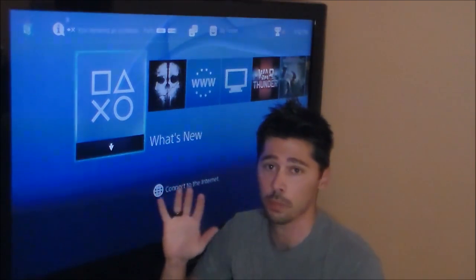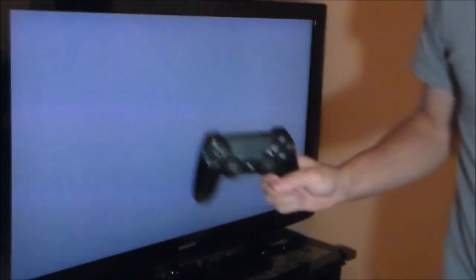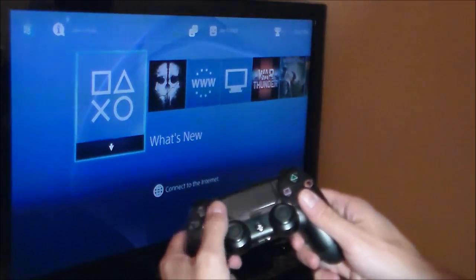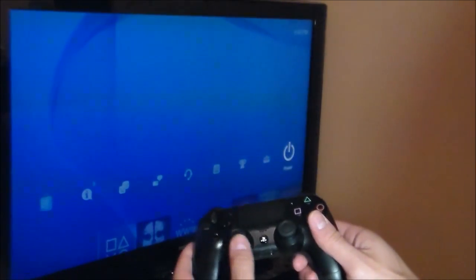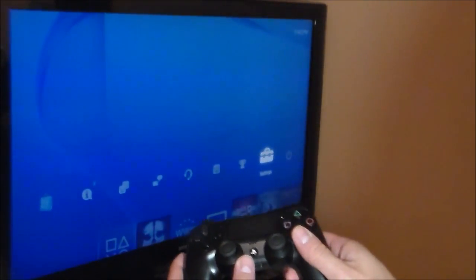It's a very easy thing, so don't worry about a thing. First thing you want to do is grab your controller and go all the way to the right — actually the second one to the right — it says Settings.